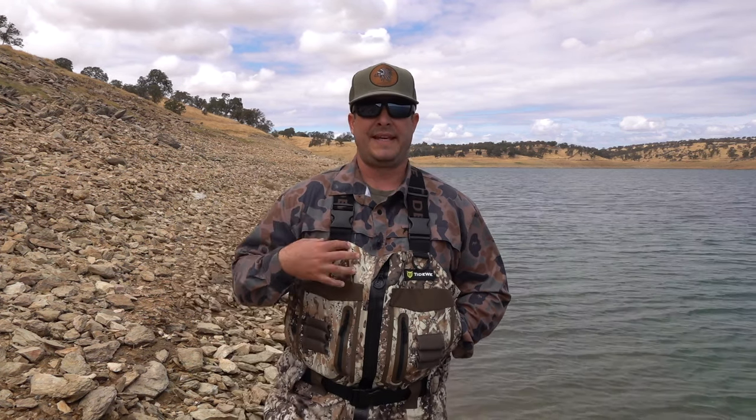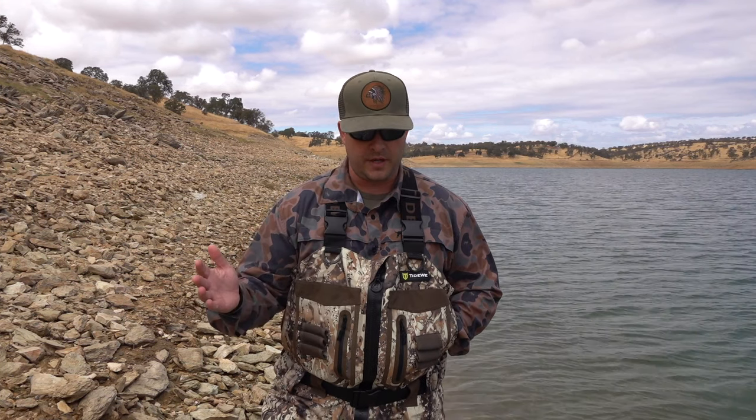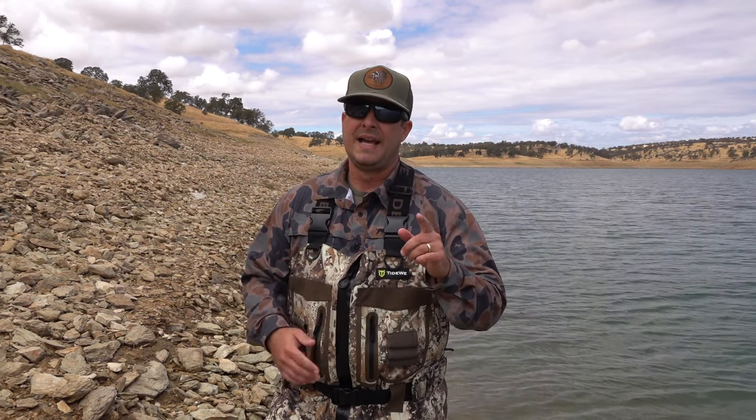I have a friend of mine that used these all last season and said they're the most comfortable waders he's ever worn. It's got a zip, it's got all the features on it. We're going to talk about that here in a second and they held up good. There's also a limited warranty on these waders.